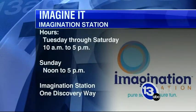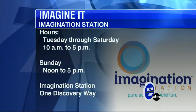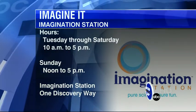The Imagination Station is open Tuesday through Saturday — you can see the hours on your screen, 10 to 5, Sunday from noon to 5. Right now they've got Sesame Street Presents the Body and Spooky Science happening on the weekends. The Sesame Street exhibit is really cool for younger kids — it's all about your body, the insides, the outsides, and how to make healthy choices about food. Thanks very much, Carl Nelson. Let's turn it over to Dave.